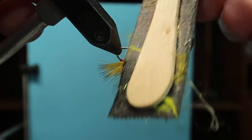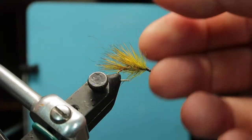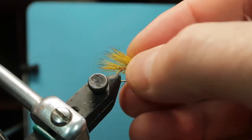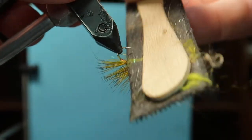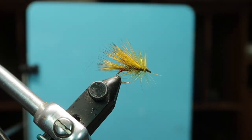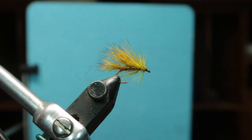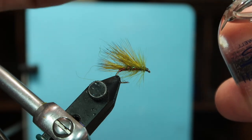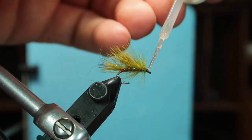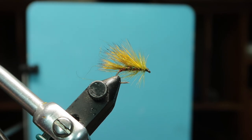With this plastic style rib it can really take the abuse. If you were doing this with the normal fluorescent floss it wouldn't survive it. I like the body well teased out. On a calm day you can trim the bottom, but for the box I tie them with the full hackle on, and if it is a calm day I can chop it off on the water. Small bit of varnish at the front — it's just there for security more than anything else.